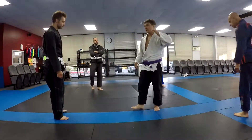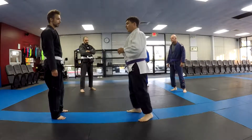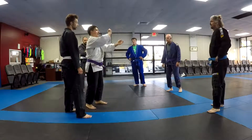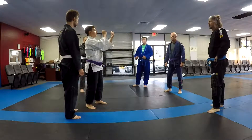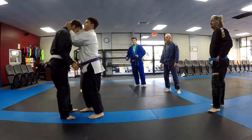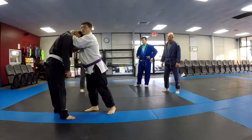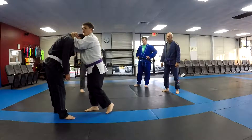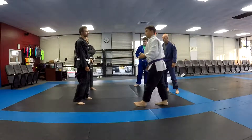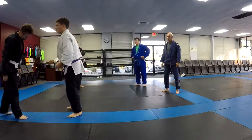For blue belt we're adding clinch; for purple, clinch with knees — same technique, just higher stakes at purple. If a guy clinches up real good, he'll grab behind the neck and pinch — some will grab with both hands and pinch there. When they pinch, it allows them to push their elbows into your shoulders and pull your neck down, taking away your spinal alignment. You've got no power, no mobility, can't see what's going on, and they've got all the time to jerk you around and bust you with a knee.